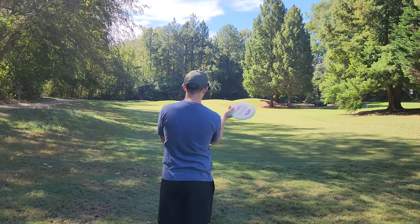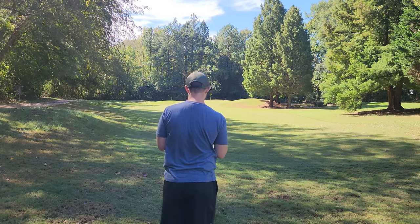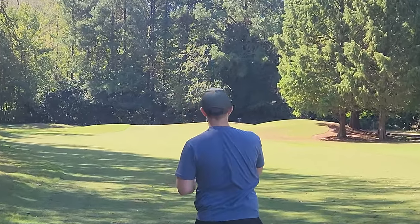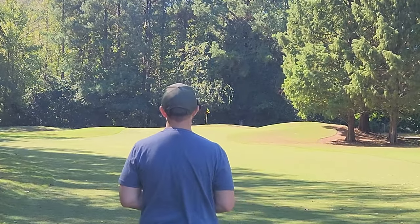The Comet is one of the grossest feeling discs on the planet for forehand, but we're going to do it anyway. Oh, it feels so bad — but it flies so good!